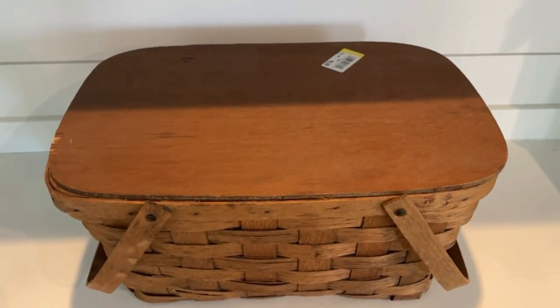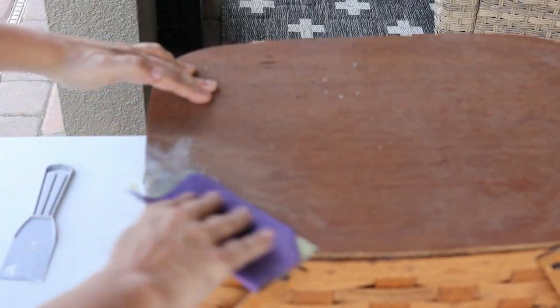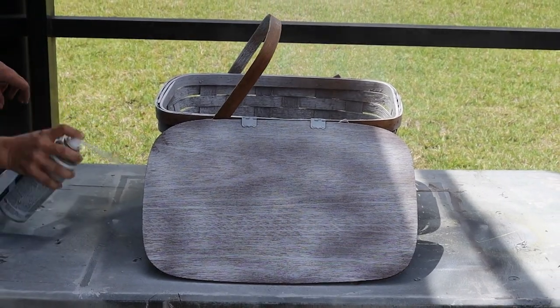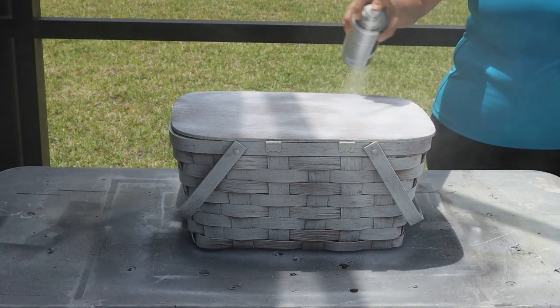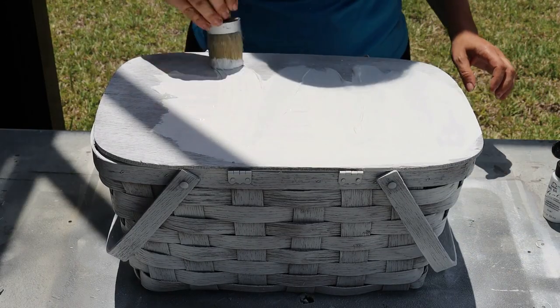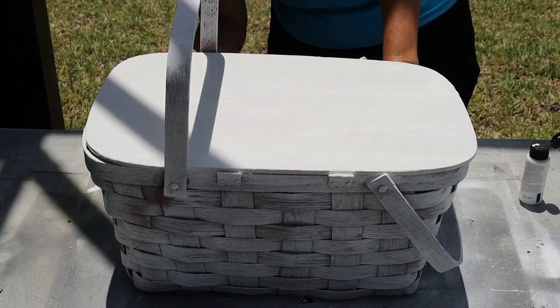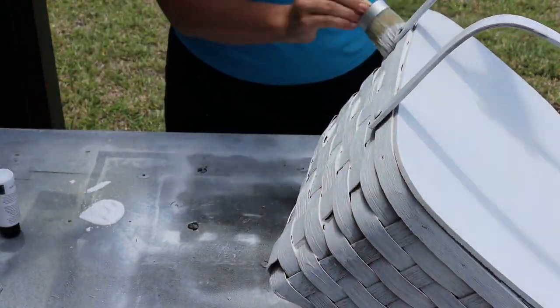For my next summer themed outdoor thrift flip, it's another picnic basket, and I'm just going to be upfront with you — unfortunately it did not turn out quite as I had envisioned. It's okay because I learned from it. The first thing I did was putty, let that dry, sanded it down, and prepped it for paint. I also envisioned this one painted out white, so I spray painted the entire exterior and interior. It wasn't really soaking up the paint very well — this basket is definitely much more porous. Once that was dried, I went back over with white chalk paint, which gave it much better coverage. I would still recommend spraying it first because it made the chalk paint coat go on much better.